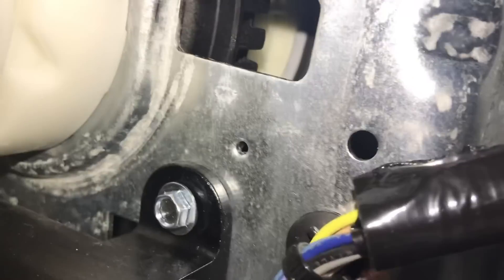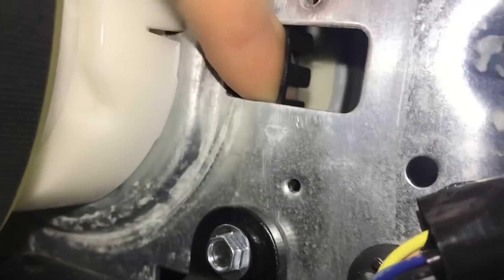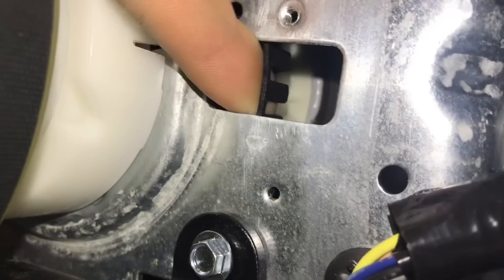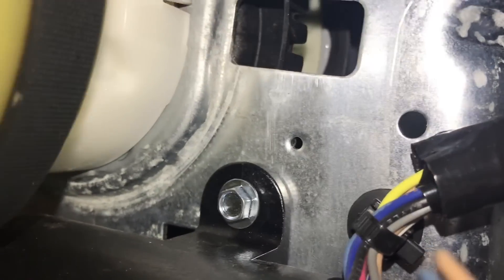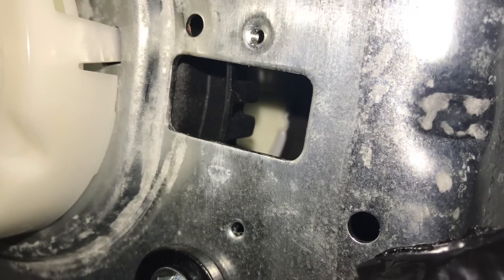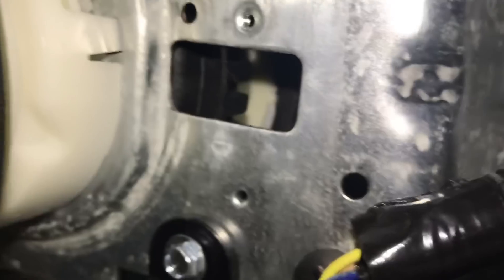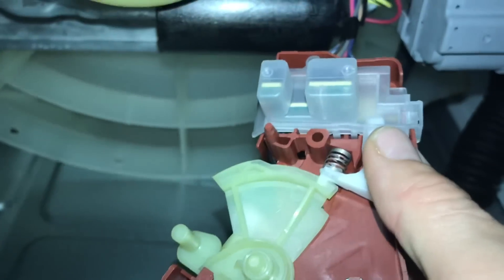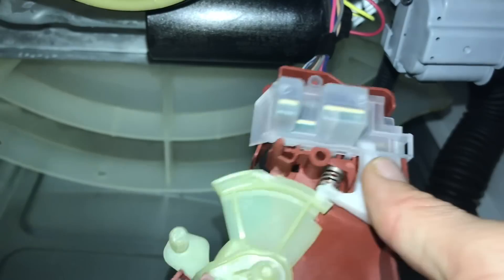This is where the tachometer goes in. You've got one side of it here and the other side goes on this side. See those holes there — as it spins, it senses. Every time it doesn't see itself, it knows the basket's spinning. They use this at the end of the spin cycle to unlock the lid lock after it's finished — that's how the board knows the basket has stopped and then it says it's safe and unlocks it. There's no bypassing it. It also knows when it's spinning and when it's not spinning. So whenever you have a basket speed sensor fault like we had, you always want to do that tachometer test.